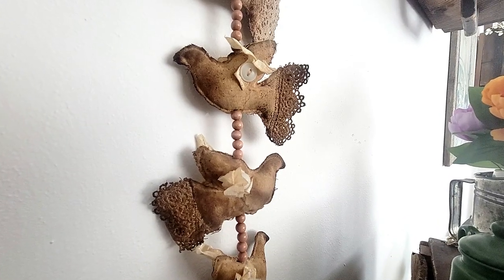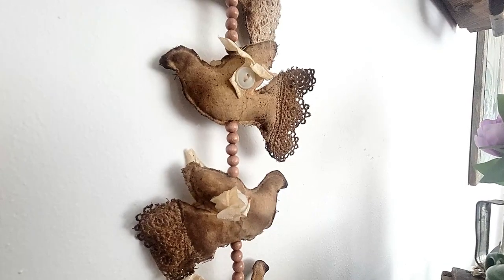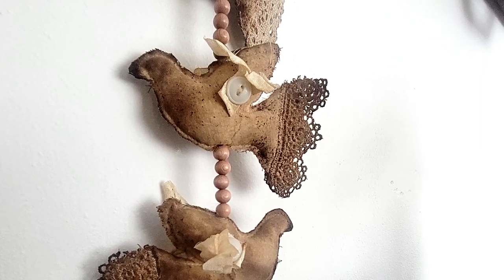In today's video, I'm going to show you how I'm making my primitive dove hanger. I'm calling them Graceful Messengers — it's my take on the prosperity hens. Let's get started.